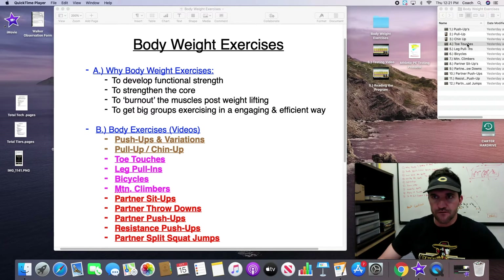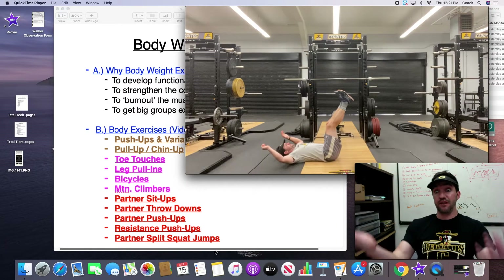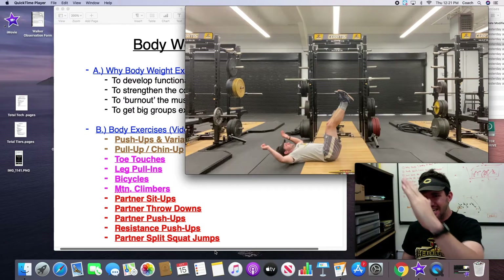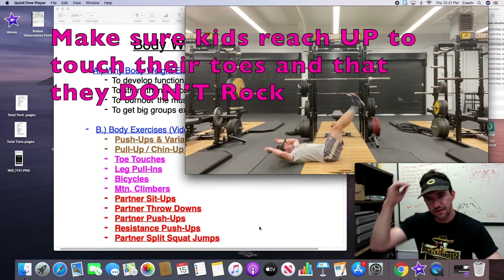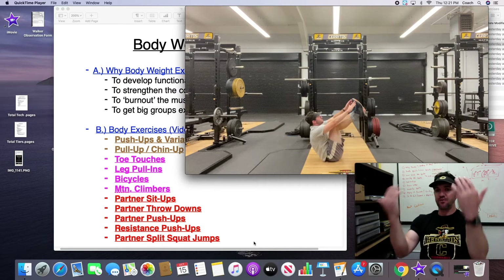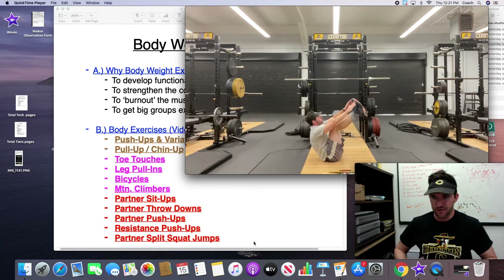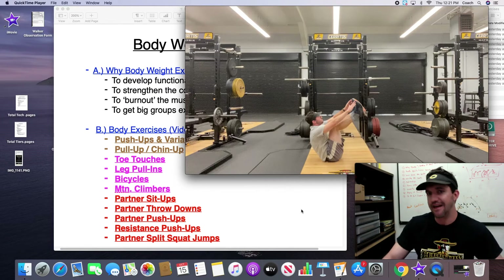Now for ab exercises. The first is a toe touch. To start, legs are up — not so far up that the butt comes off the ground, but at roughly a 110-degree angle. All you're doing is reaching and touching so the upper back comes off the ground. You don't want to see the legs come into the hands — you want the hands to go out to the legs. A common error is kids bringing their legs to them, or rocking. You want them stable on their butt, reaching and touching. Make sure kids have their legs up and away from them.